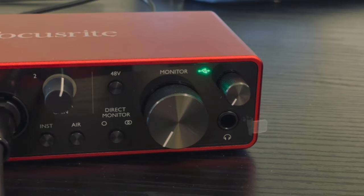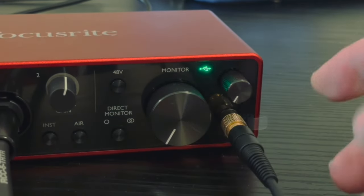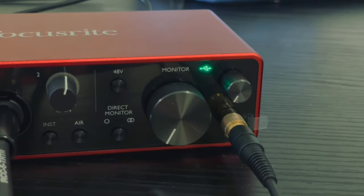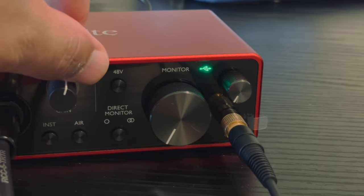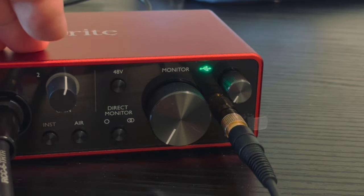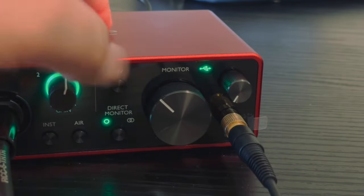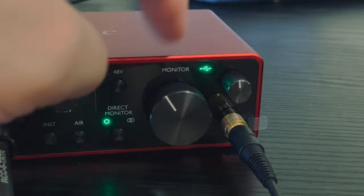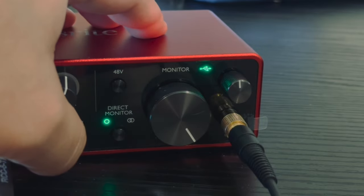Right now I'm going to connect another TRS jack to the headphone output. The main volume and monitor volume are still down, and as I mentioned earlier, I don't touch any buttons. I check the direct monitor — there are two situations: mono or stereo. I push the monitor volume up to the end, and I choose stereo.